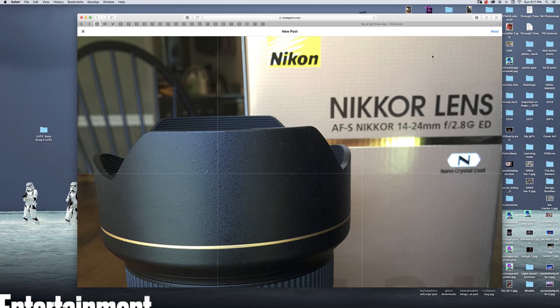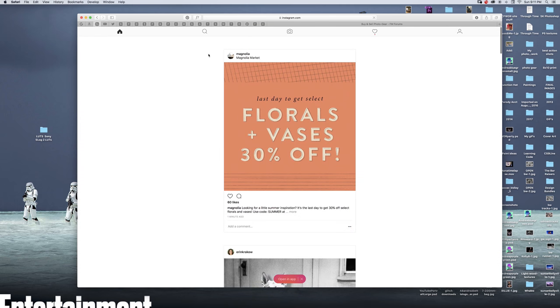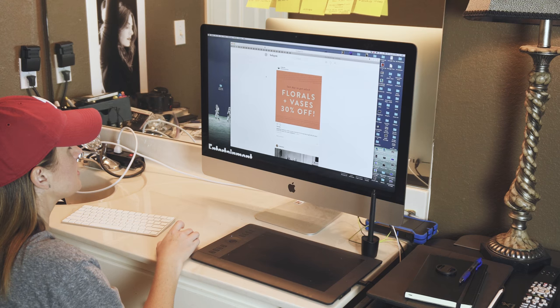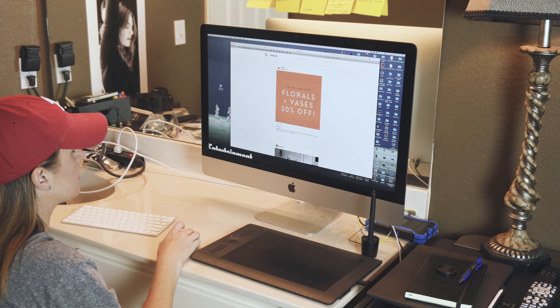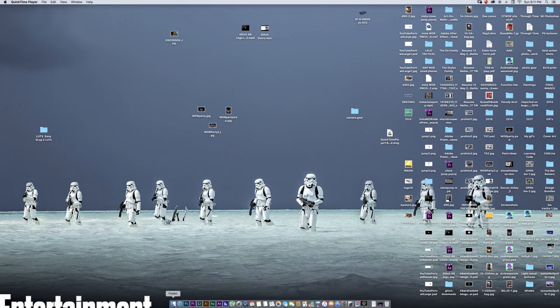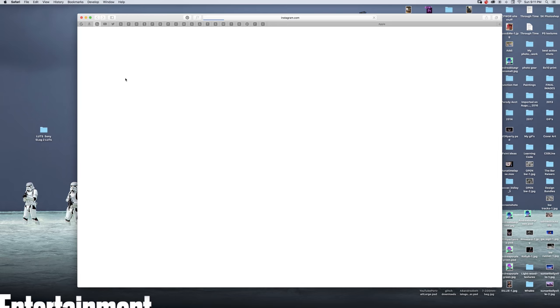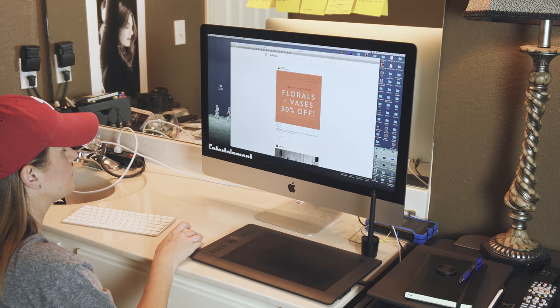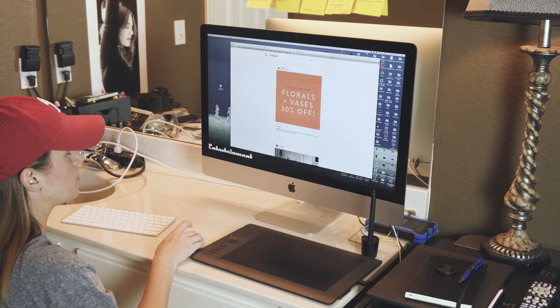Then you put in your caption, your tags, hashtags, whatever you want, and then you click Post just like you would on your phone — it's that easy. If you want to get rid of this, go back to Develop, User Agent, and just hit Default and it'll take you back to the regular Instagram page on your desktop. Or if you don't do that, it'll stay this way until you close out and exit Safari. Then when you go back into Safari and go to Instagram, it'll be back to normal. So you may have to do that every time you go into Instagram once you close out of Safari, but that's really no big deal. That's how you do it — it makes it quick and easy.